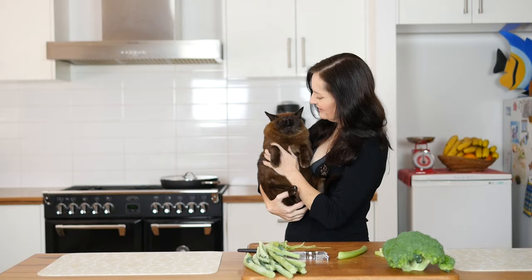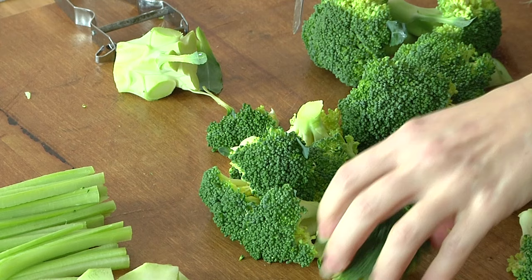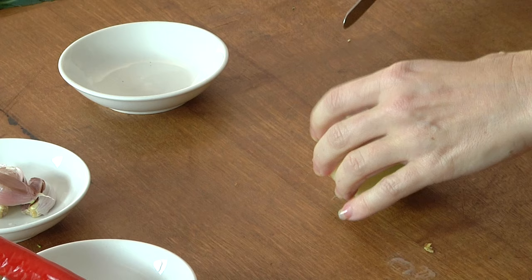We peel the outside of one of the stems, cut it in half first, and then break the head of the broccoli up into florets. We have our broccoli florets, our side stem parts, our actual stalk stem part, and the leaves that we've salvaged as well.